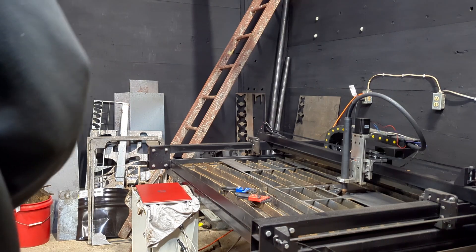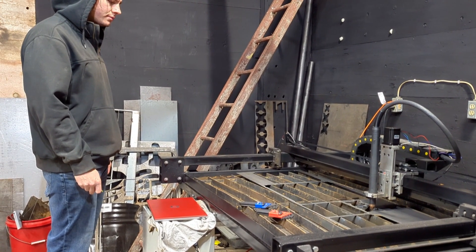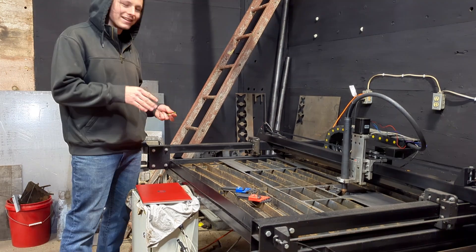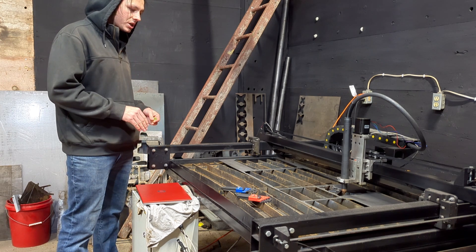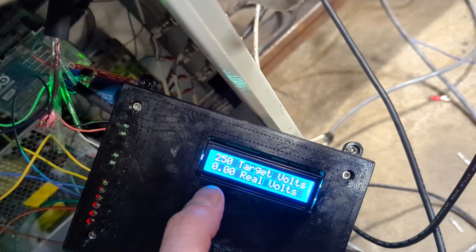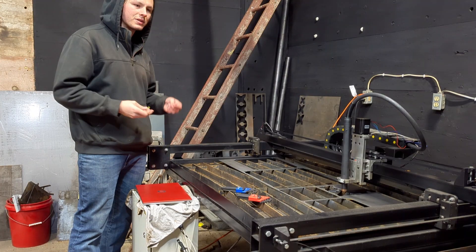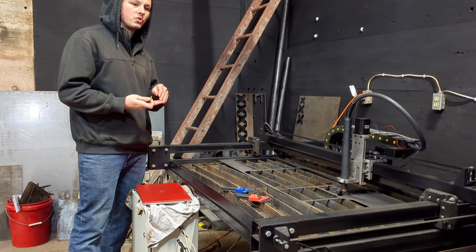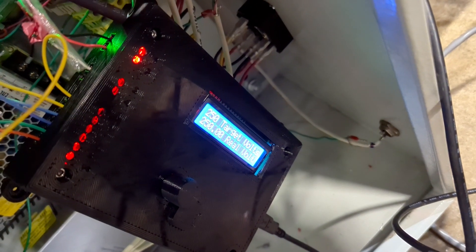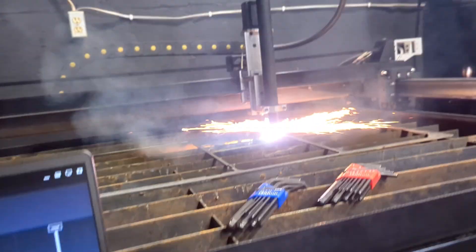The next day... I'm trying to remember where I left off yesterday. As I was cutting with the torch height controller, I was getting a different feedback voltage than what I was expecting. I was getting a max voltage of like 250 and it wouldn't go any higher. I don't know — just do a little bit more troubleshooting. Not expecting to find much today.